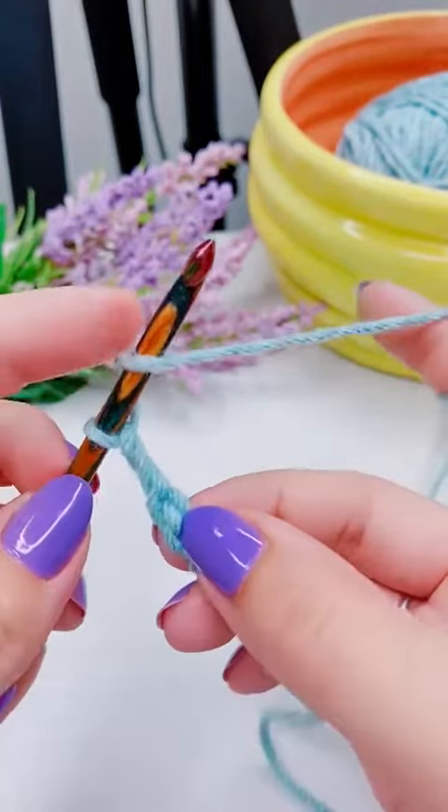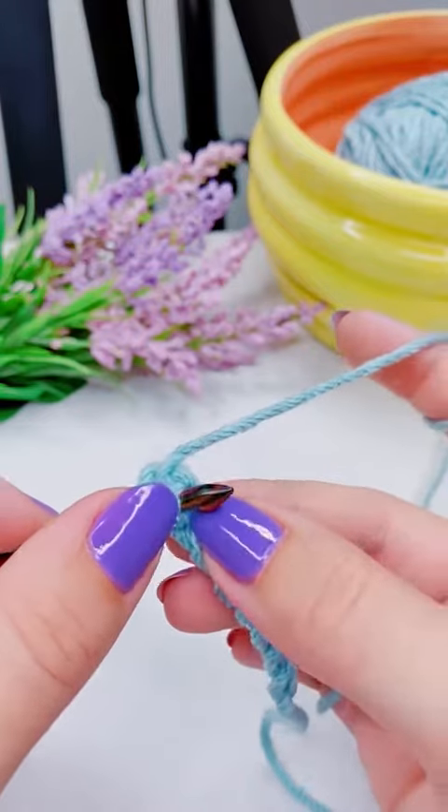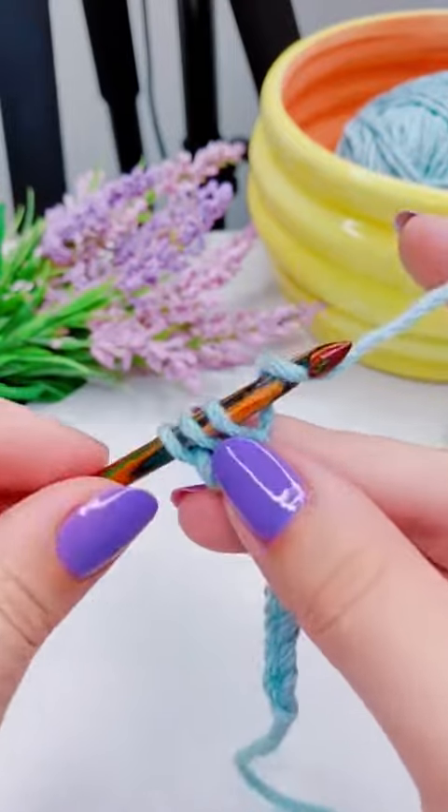I'm going to yarn over, insert my hook into the third back bump from the hook, then yarn over and pull up a loop, and then yarn over and pull through two.